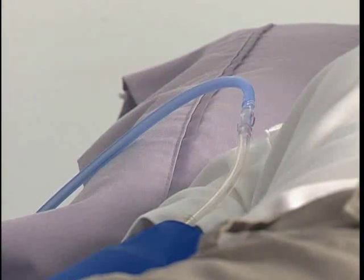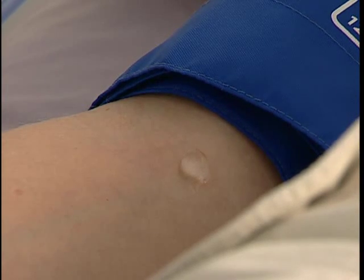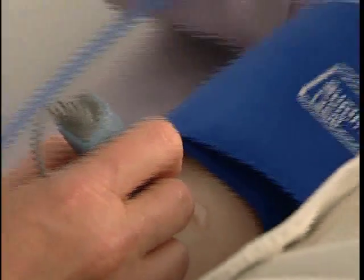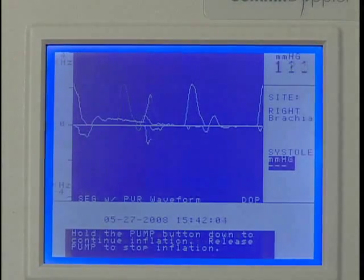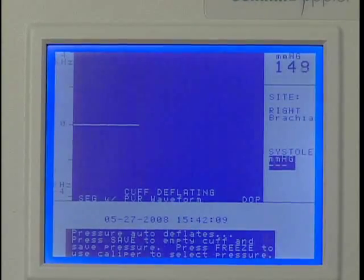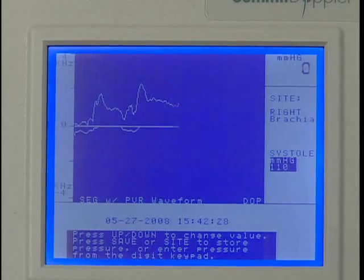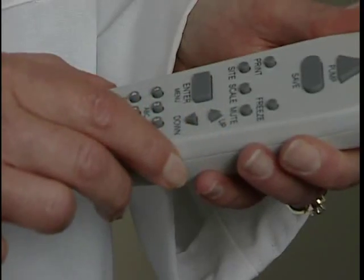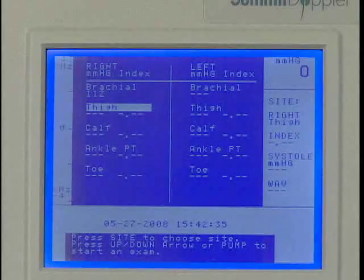Start at the right brachial and connect the hose to the cuff. Apply gel to the right brachial artery site and use the Doppler probe to listen to the blood flow. While holding the probe steady, press and hold Pump to inflate to about 20 millimeters of mercury above occlusion. Release Pump and the cuff will automatically begin to deflate. Press Save when you hear the first pulsation return. If you were late pressing Save, adjust the pressure reading using the Up or Down key. Press Save to record the systolic pressure; the marker will move to the next protocol location.